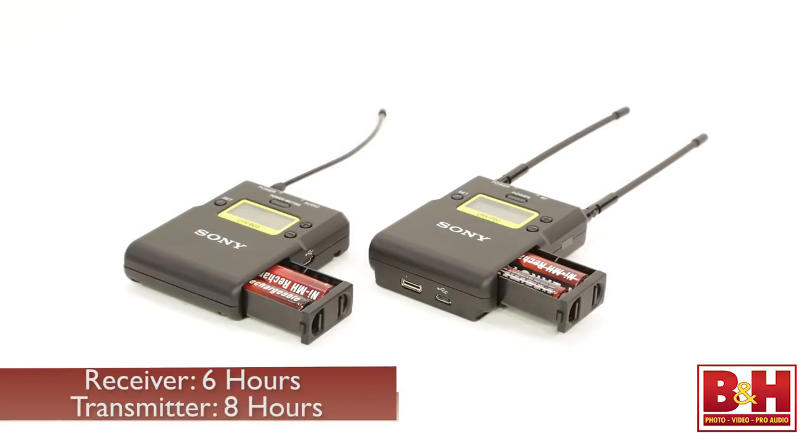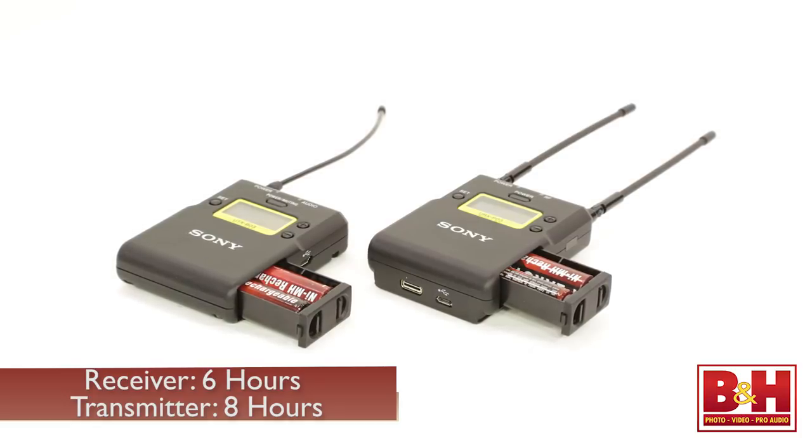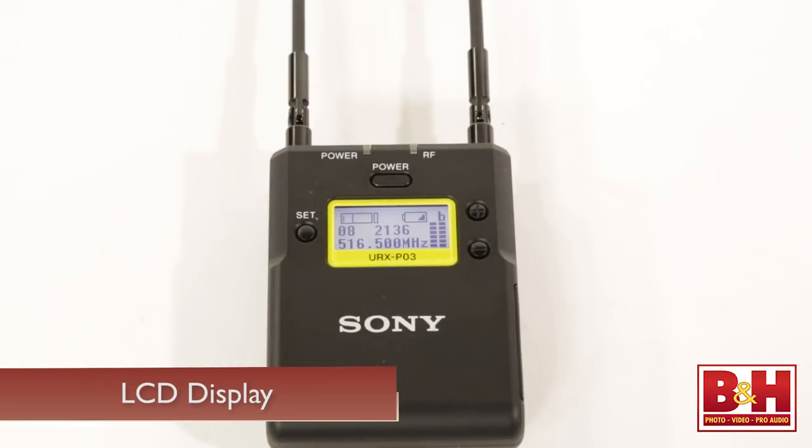Those two AA's will power the receivers for about six hours and the transmitters for up to eight. All the transmitters and receivers feature easy-to-read LCD displays for channel and frequency information, reception level, remaining battery power, and other information.